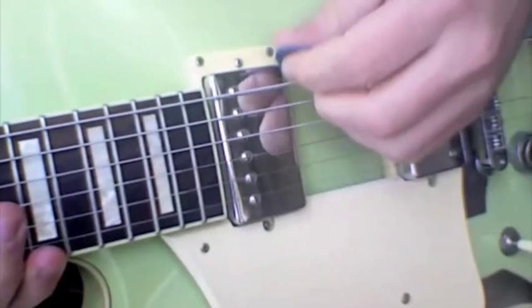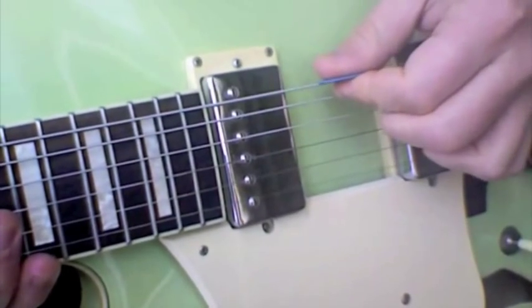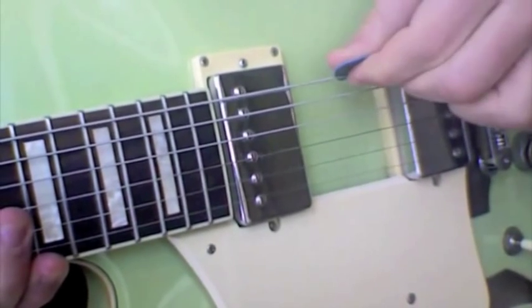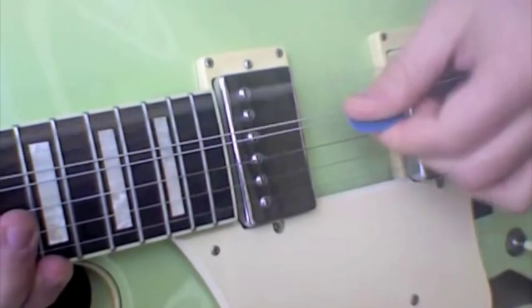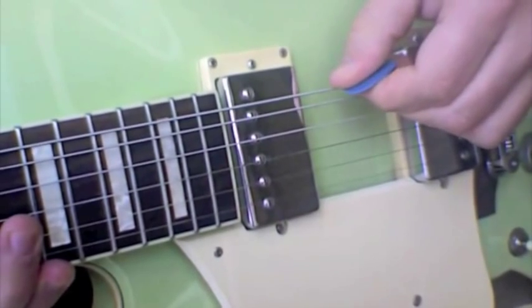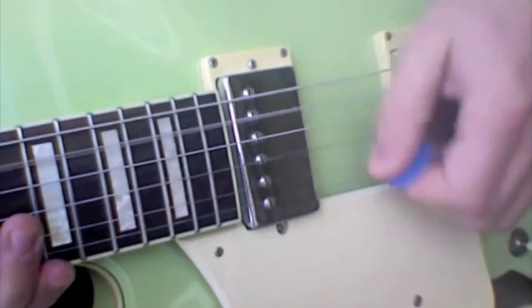Your pick should not be parallel to the strings. Your pick should be on a slight angle. If your pick is parallel to the string, you'll get more resistance and your pick will kind of stick to the strings. If your pick is on a slight angle, it will just glide across — that's what you want when you're sweeping.